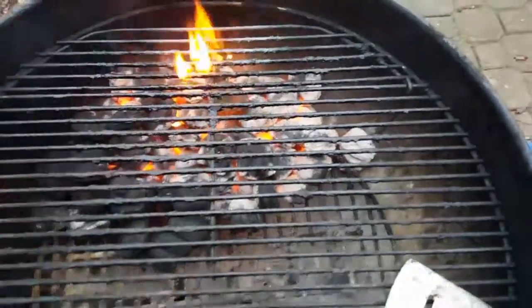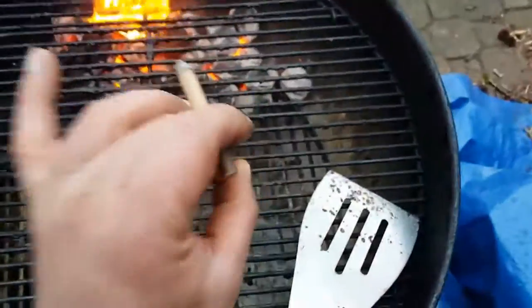We'll spread these coals out in a couple minutes, get that nice even heat, and the food goes on nice.